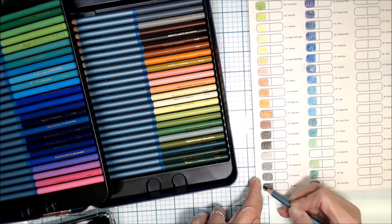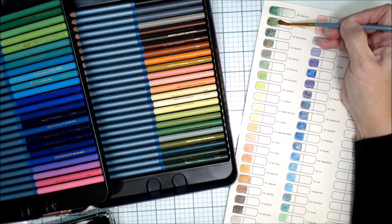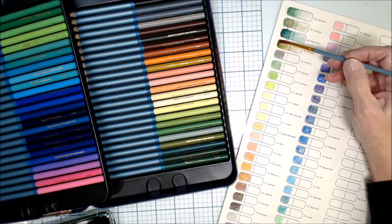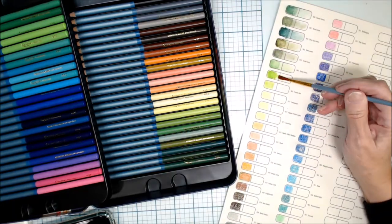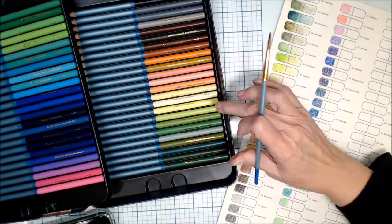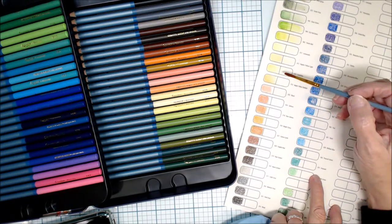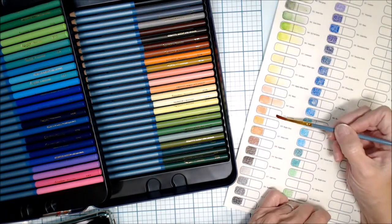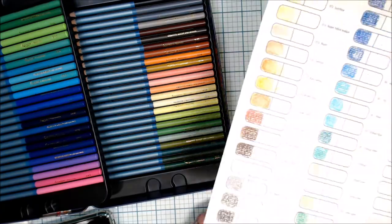I tried to do a fair comparison, using the same brush for all my swatching. As I start to wet and pull the color out, you can see there are definitive lines — it's not moving as nicely as I'd like for a watercolor pencil. Some of them blend out more easily than others, and this one takes a little bit of work. Probably not my favorite, but it's still usable.